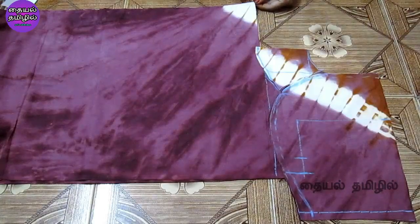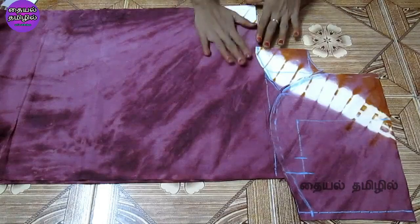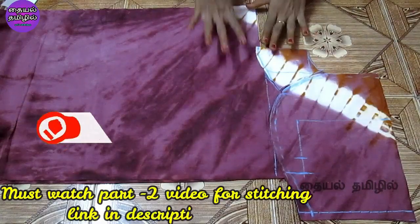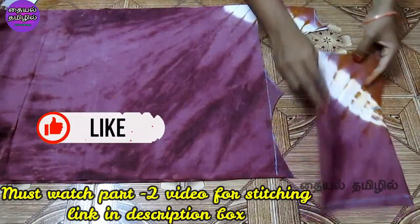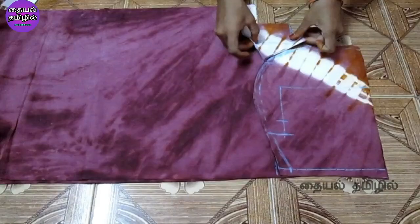You have to change the center knot. You have to adjust the knot. If you have a video, you can adjust the video. We will see the cutting mode in this video. If you want to watch this video, you will see part 2 of the video. You will see the link in the description of the video.